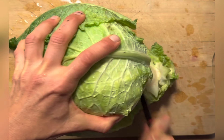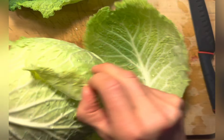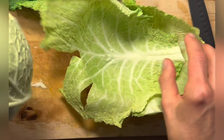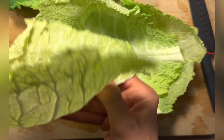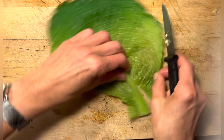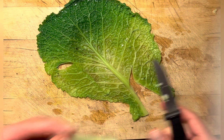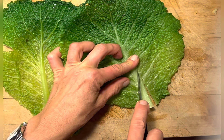Now prepare the savoy cabbage leaves. Carefully remove the stem and make sure you get leaves that stay intact. Add them to boiling water and let them soak for a couple of minutes until they're soft and pliable.